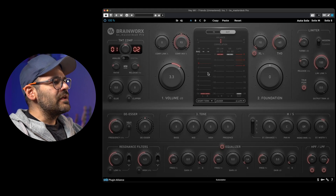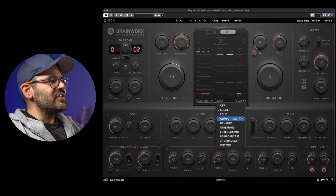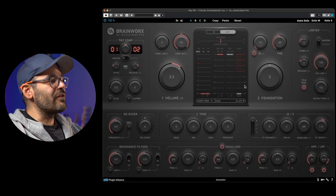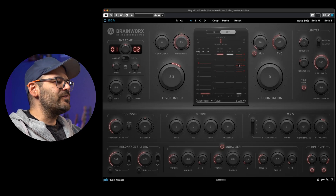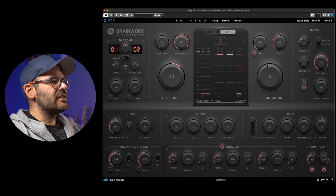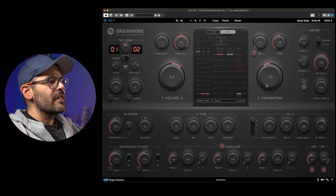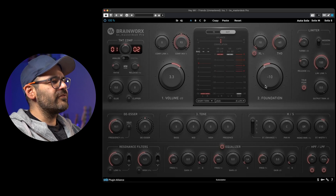Now let's talk about the metering. One of the things I absolutely love about it is the range of options it provides. These options serve as handy guides to give you a rough idea of how loud you can push your music — it's really helpful to have that kind of guidance while working on your tracks. XL and THD are basically saturation and harmonics. The foundation knob is kind of a tilt EQ; with it you can balance how much lows and highs you want for the song.